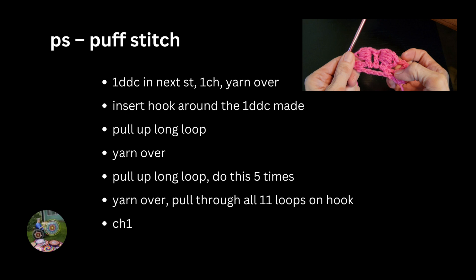For this design, I used the puff stitch — the regular one, except I used design double crochet.